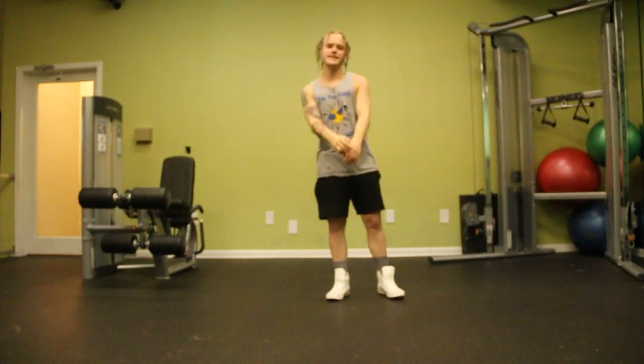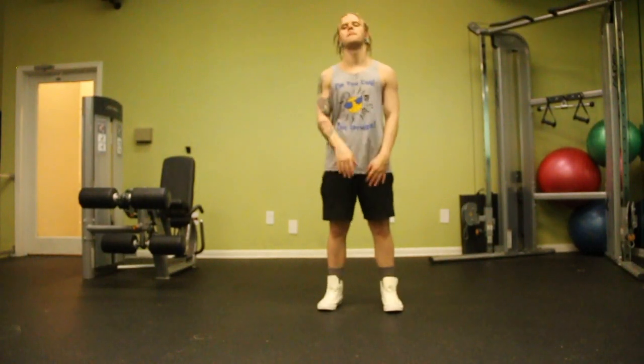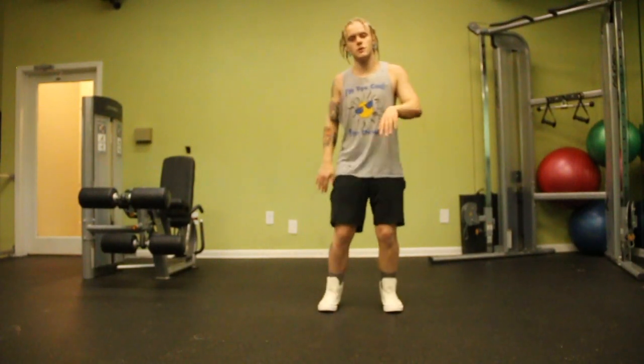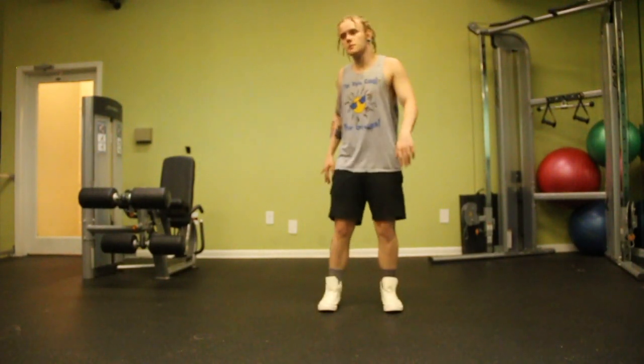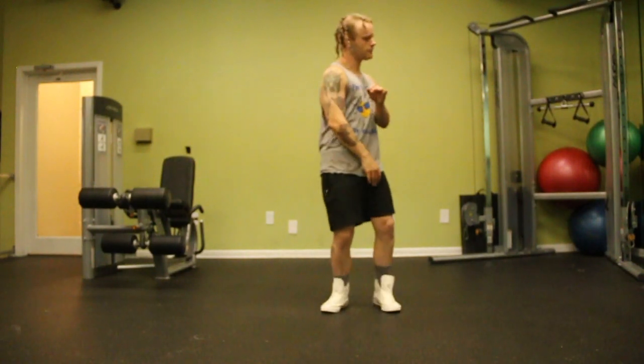What's up guys, it's your boy Ali here. I hope you can hear me loud and clear. So the first thing you're going to want to do is feel the rhythm with your body, feel the beat on your knees, get your feet up a little bit.